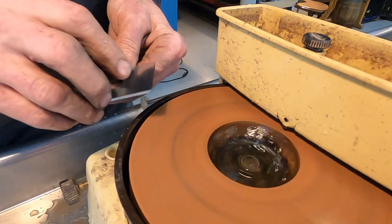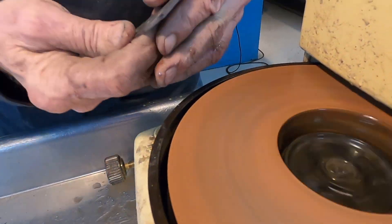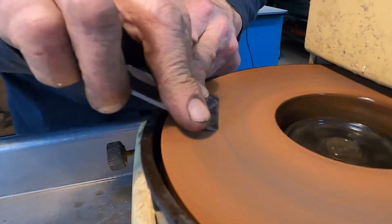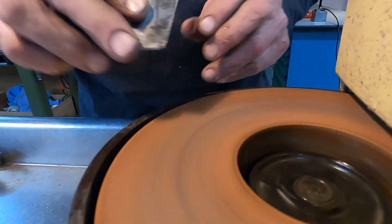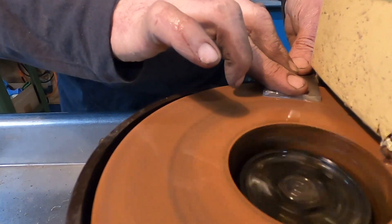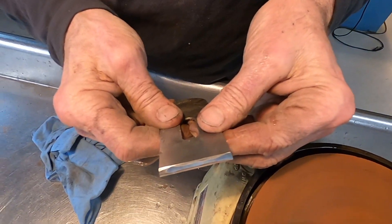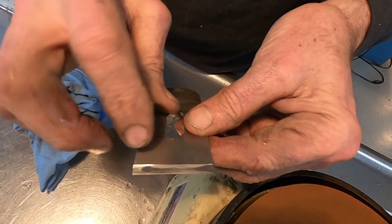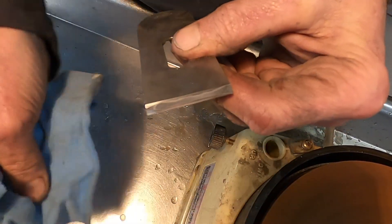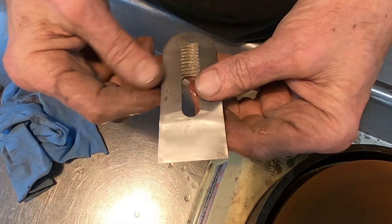Let's see if I did better on this one. There's the honed bevel — thousand grit scratches, not too bad really. Pretty nice surface and got a little burr, just what we want.